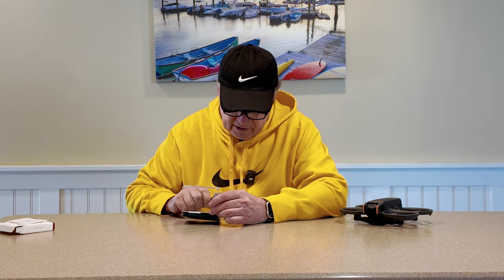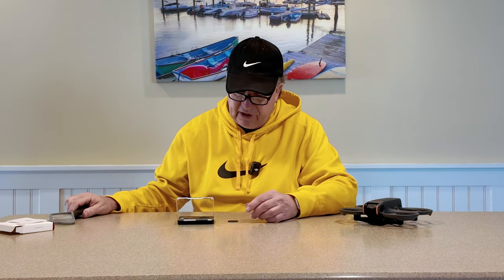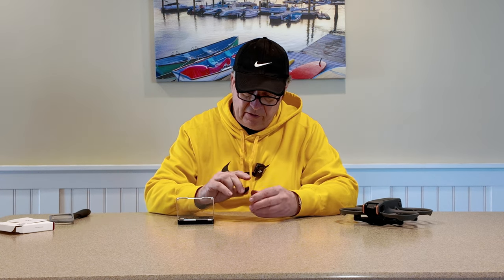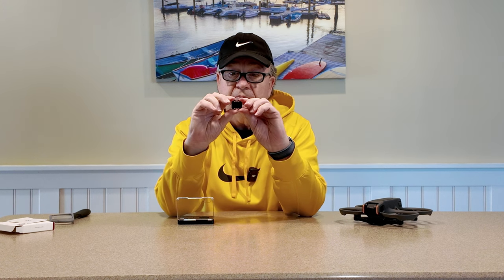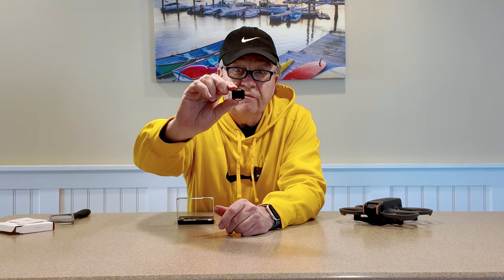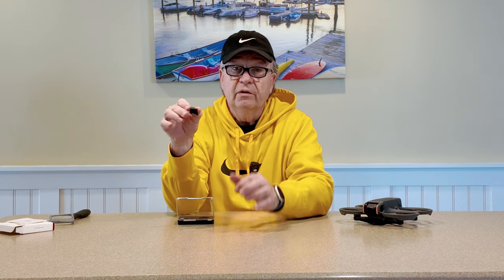It looks like we get an ND8, a 16, a 32, and a 64 in this set. I do not believe these are polarized — it doesn't say anywhere that they're polarized. It's kind of an odd filter design — I've never seen a filter quite look like this before. These are light as a feather, so they won't add any weight to the drone, that's for sure.